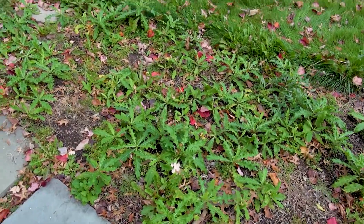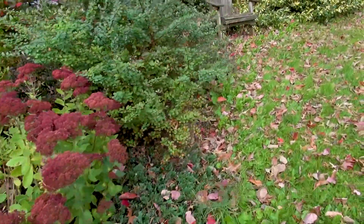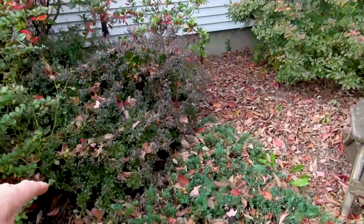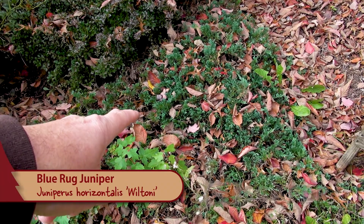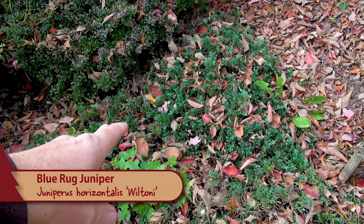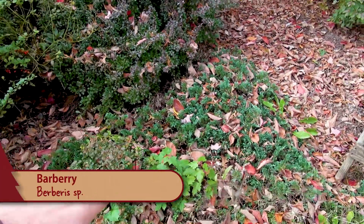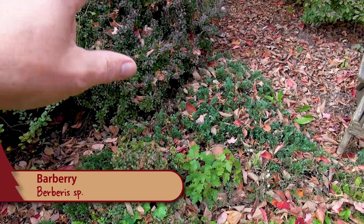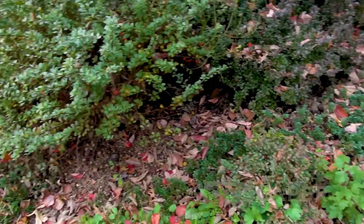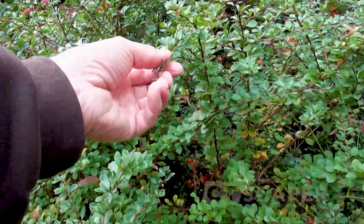Again, more thistle — just a ton of thistle in here. More sedum. At this stage I was doing — I think that's a Wiltonii juniper, Juniperus horizontalis Wiltonii. And then this is probably a barberry. The idea here was to do three Wiltonii junipers and then the barberry behind. But what happened is the barberry reverted.